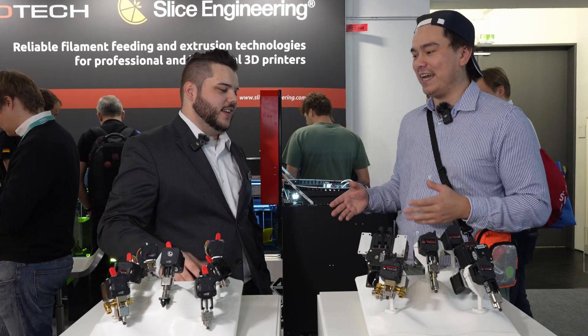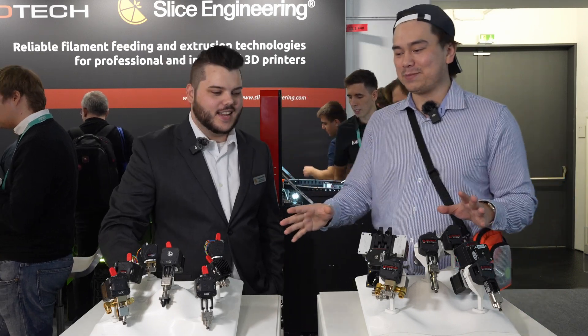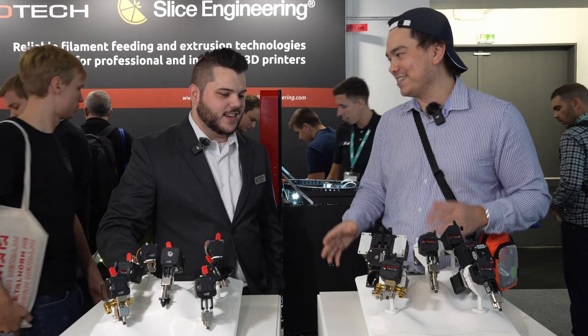Thanks for talking to us today and seeing your new stuff. Thanks for stopping by. The only thing I'd have to complain about this display is there's not enough boron nitride paste.